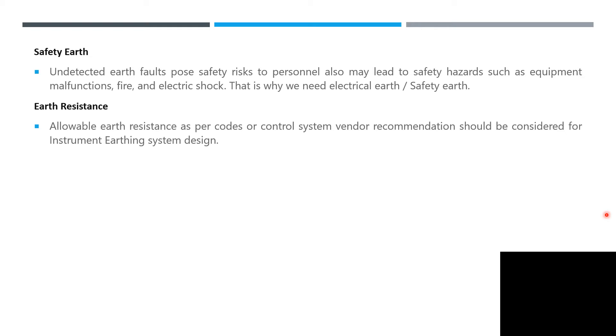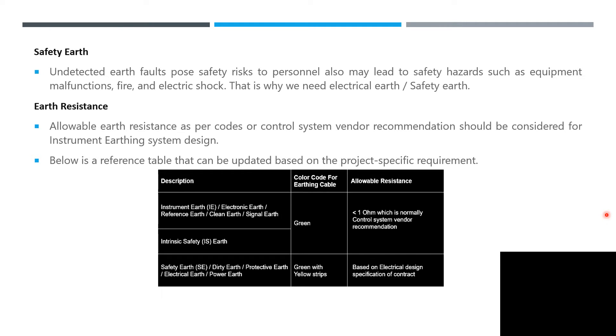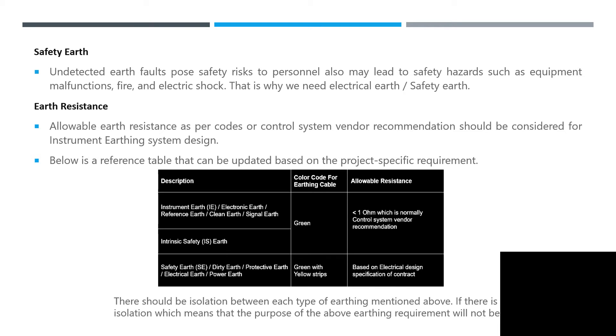Below is a reference table that can be updated based on project-specific requirements. It depends on your project requirements — whether you follow American standard, British standard, or European standard. The code describes earthing cable and allowable resistance. Instrument earth, intrinsic safety earth, and safety earth use green or green-with-yellow-stripe cables. For continuity, the allowable resistance is less than 1 ohm, based on electrical design specifications of the contract. This can vary by project specification and company.